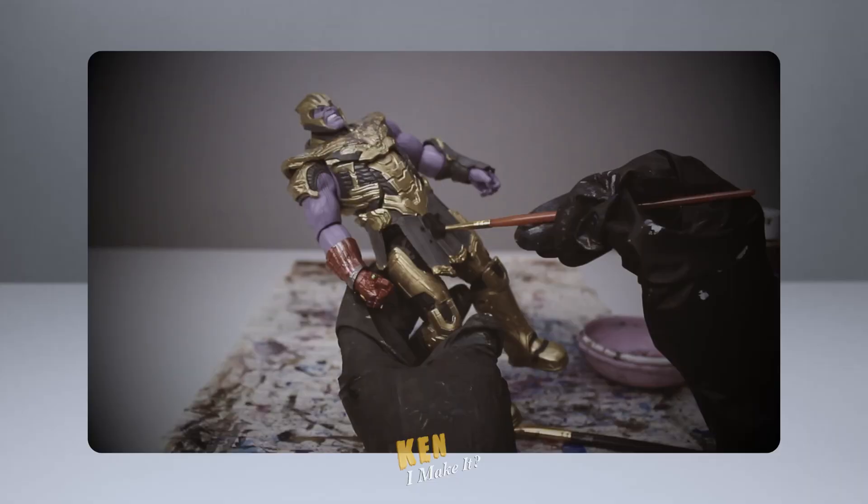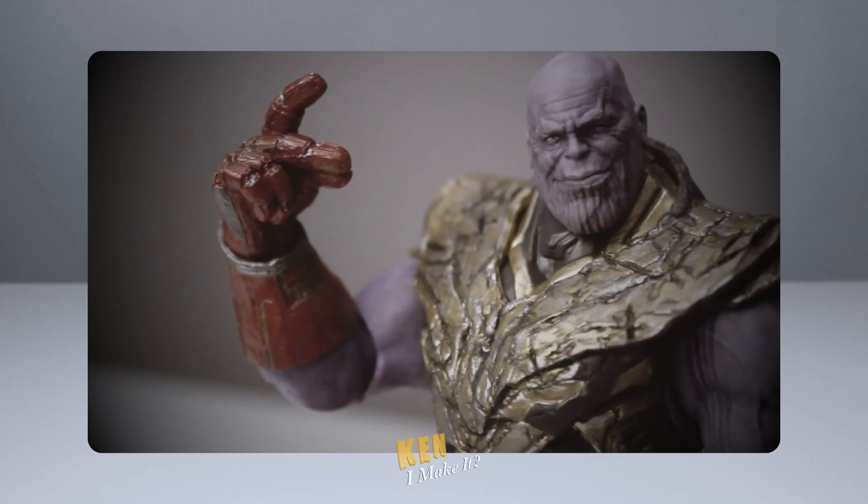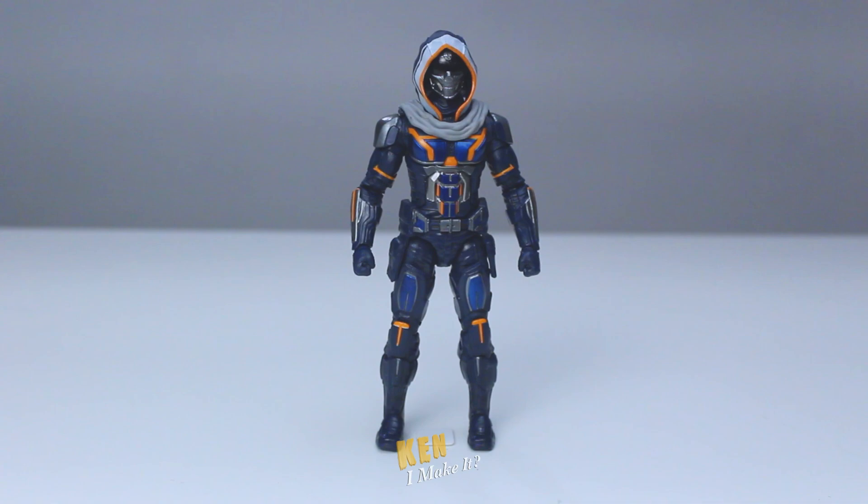Last week, I fixed the Endgame Thanos from the 2-pack and made him more screen accurate. Check it out if you haven't already. Today, I'm gonna work on Taskmaster. I got this figure recently when I was hunting down the No Way Home Integrated Suit Spider-Man figure.